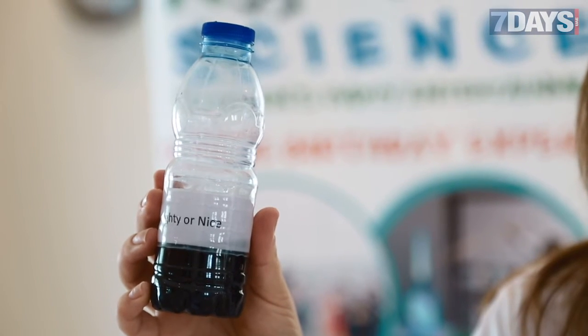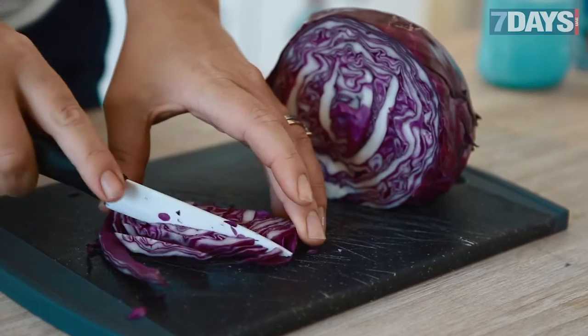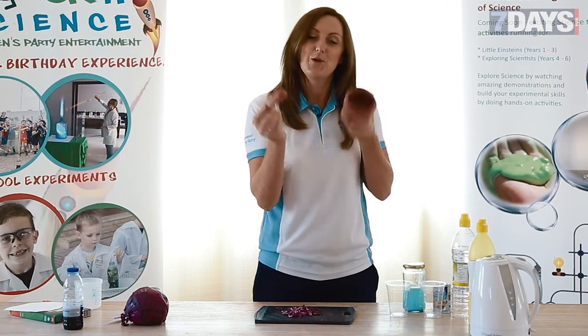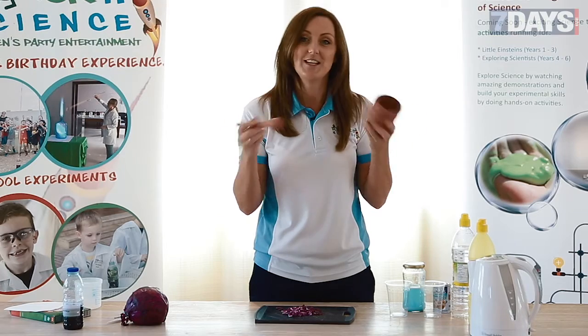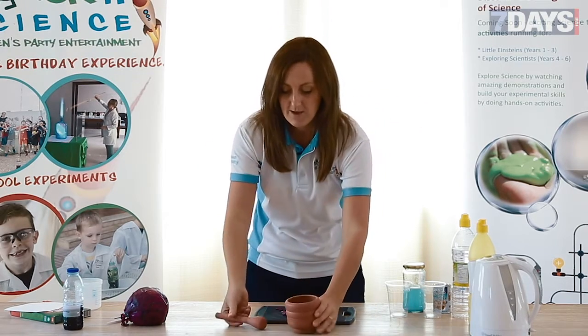You can make some of this up beforehand. I call it my naughty or nice chemical. You get some red cabbage and put it into a mortar and pestle — and if you don't have one of these, it doesn't matter. You can use a fork and a spoon if you need to.